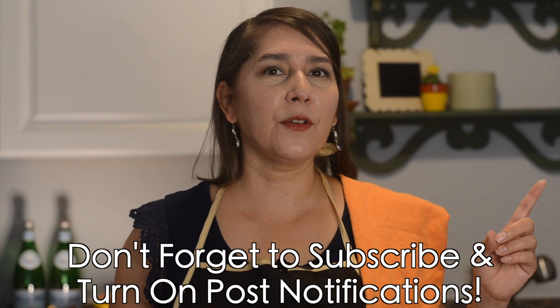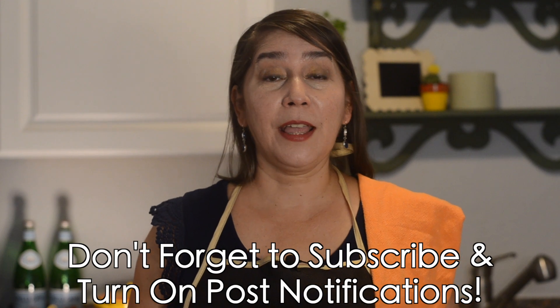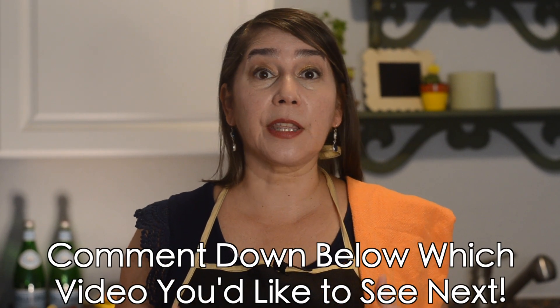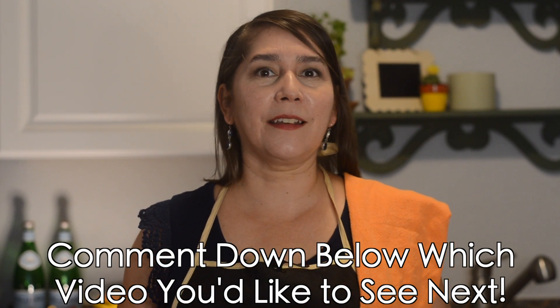If you're new to the channel we would love it if you would subscribe. Hit post notifications so you get notified anytime we release a new video. If there are any new Mexican recipes or dishes that you would like to see on the channel, leave it in the comments below and we'll do our best to get it on the channel in the future. So let's get to it.